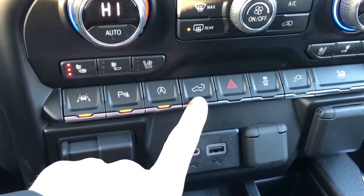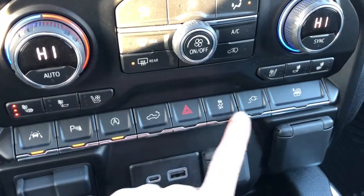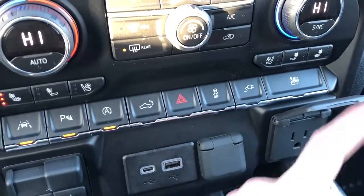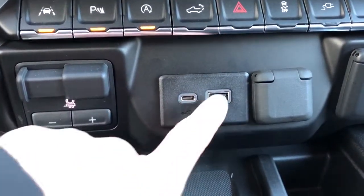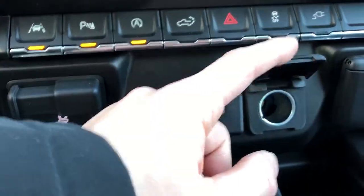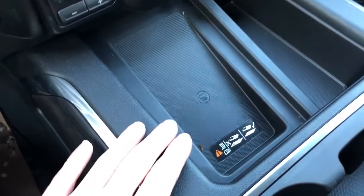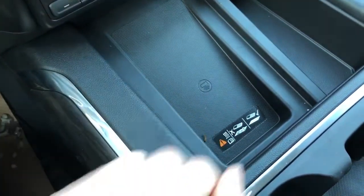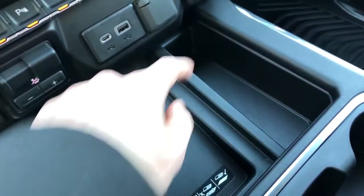We have our power tailgate. We also have our hazard button, traction control system, power outlet, as well as our full window fold down. Below that we have our trailering option, our lightning charge adapter, USB charge adapter and our 12-volt power outlet. We have our remote wireless charging station here as well — just place your phone there if it's compatible and it'll go ahead and charge.